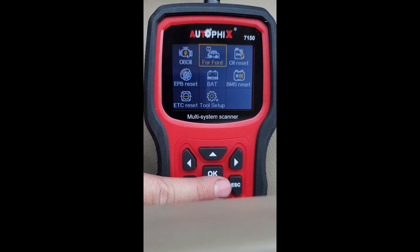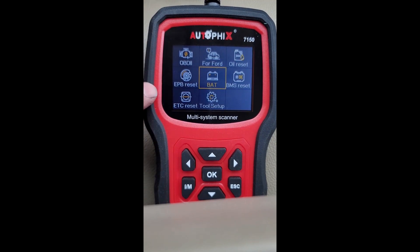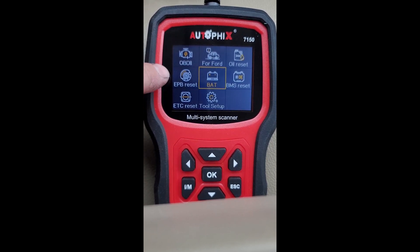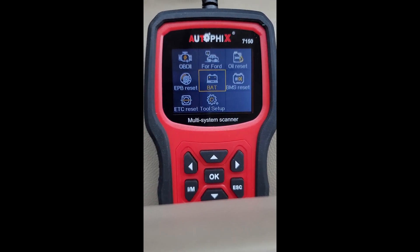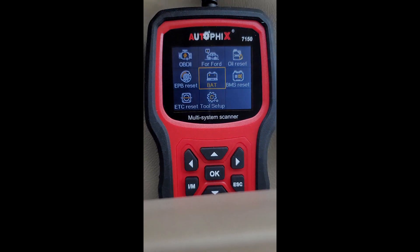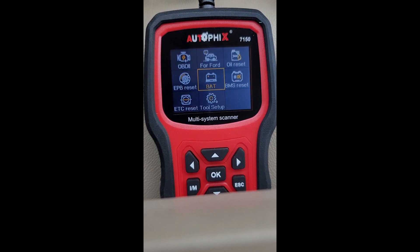Sorry I can't show you all of these functions — this truck just doesn't have everything — but I hope this helps. If you have a Ford truck with all these modules, this is the way to go for less than a hundred bucks. It lets you read all the individual modules and trigger service tests. I'm a big fan. The Autofix 7150 is pretty awesome for Ford — I would highly recommend it. Thanks for watching.